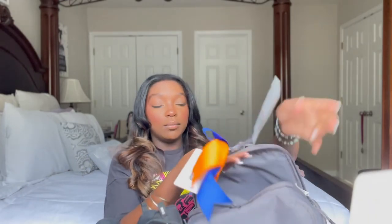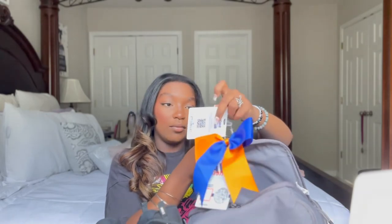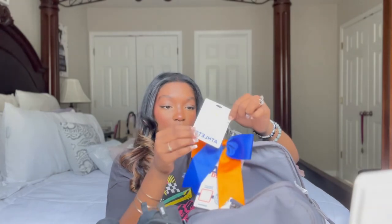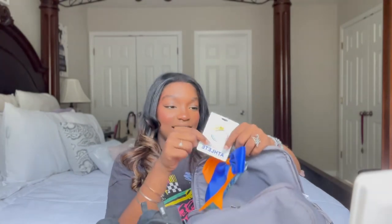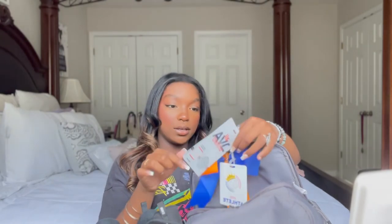On the back of the bag — my team wore bows for all of our games, so I have my bow here. I also have my Queen City Classic Athleta athlete tag and my JVA Worlds team pass.